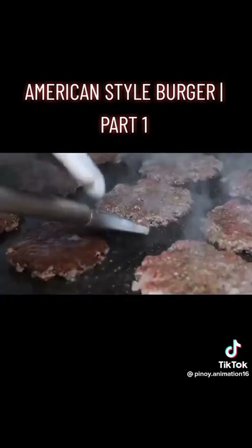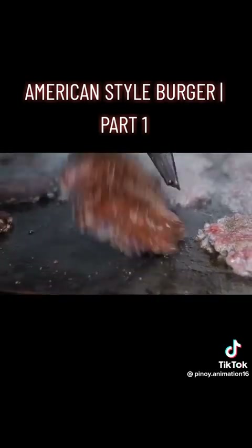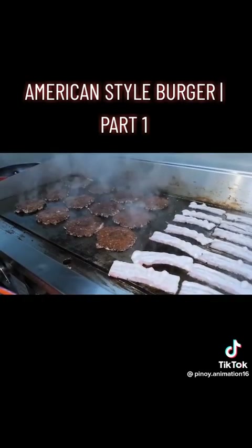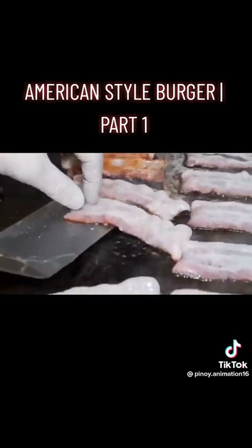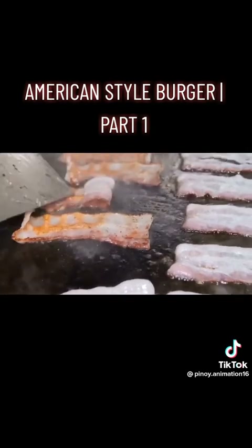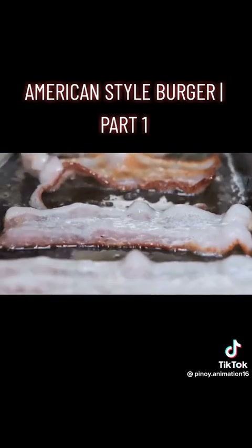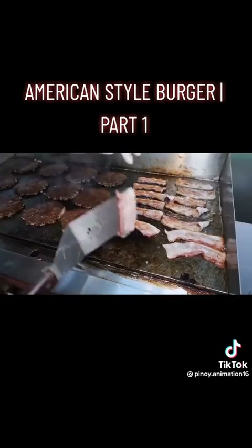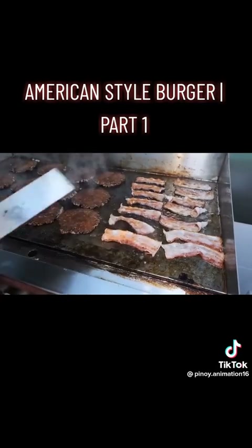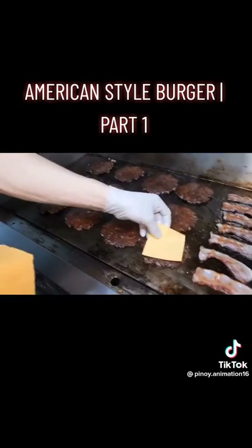I just want to cook for a little bit. Then, with the flavor of the oil, I'm adding the oil to the pan.